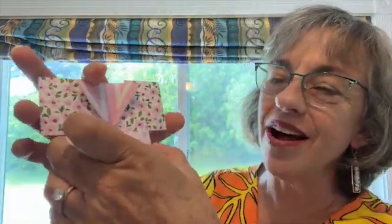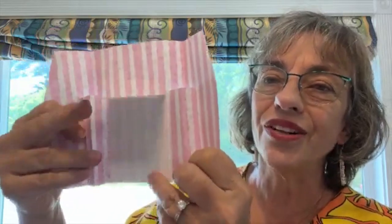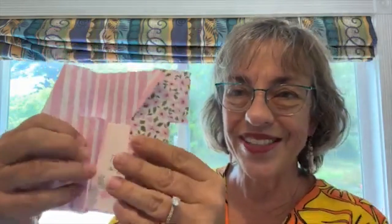It's a little kimono card. You just take off the little obi, or the belt, and open it, and there's a small section to have a little card. So stay tuned and I'll show you how to make this.